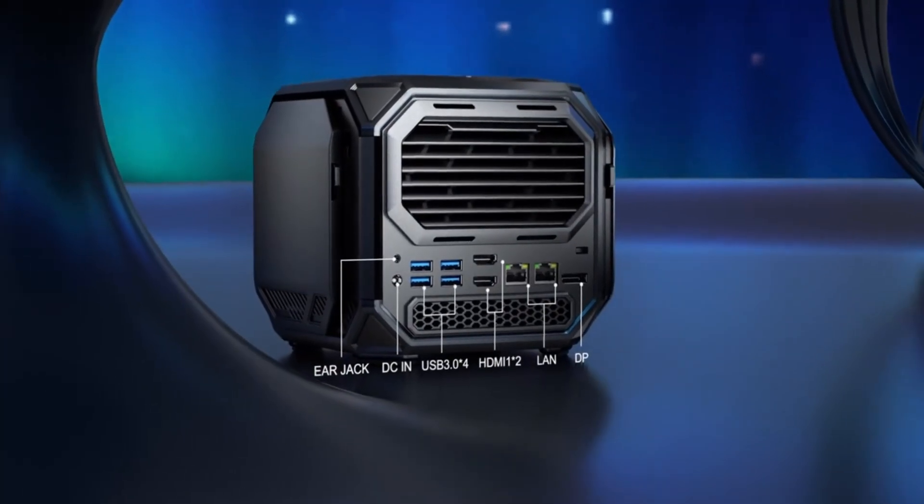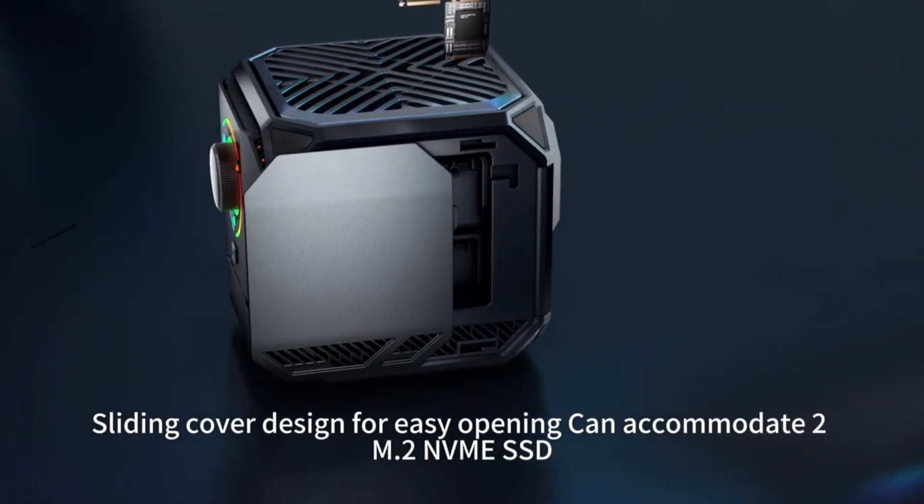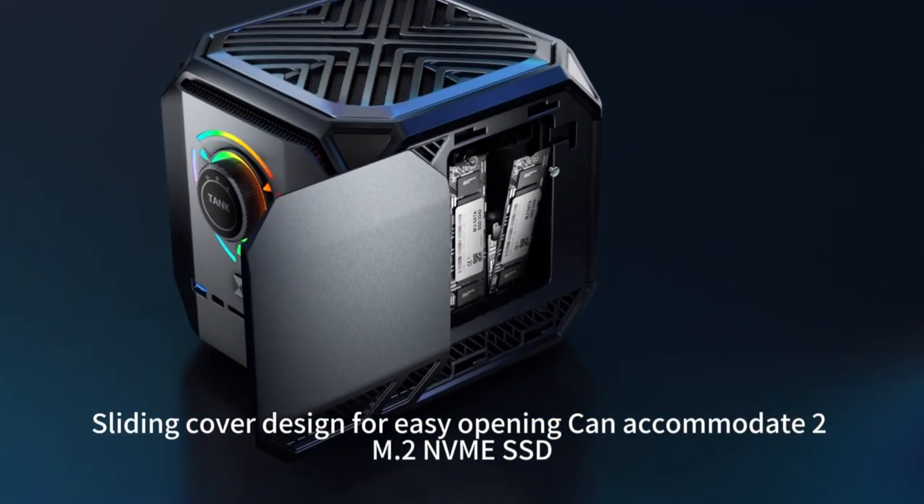The back panel interface display features a sliding cover design for easy opening, and can accommodate 1.2 NVMe SSD.